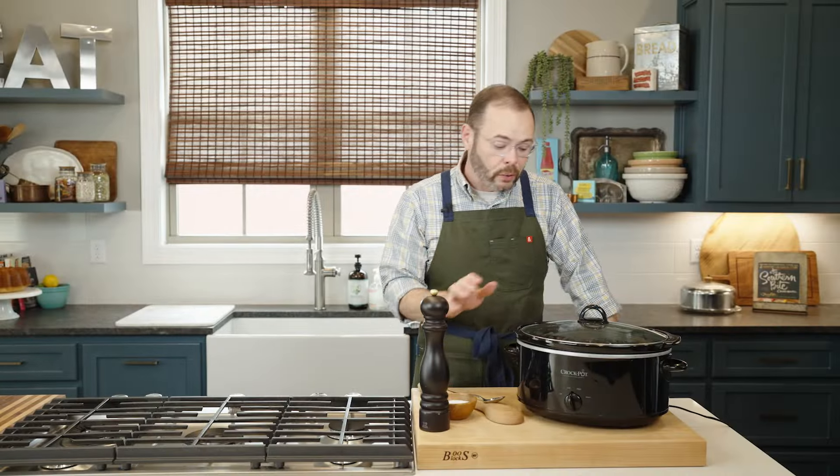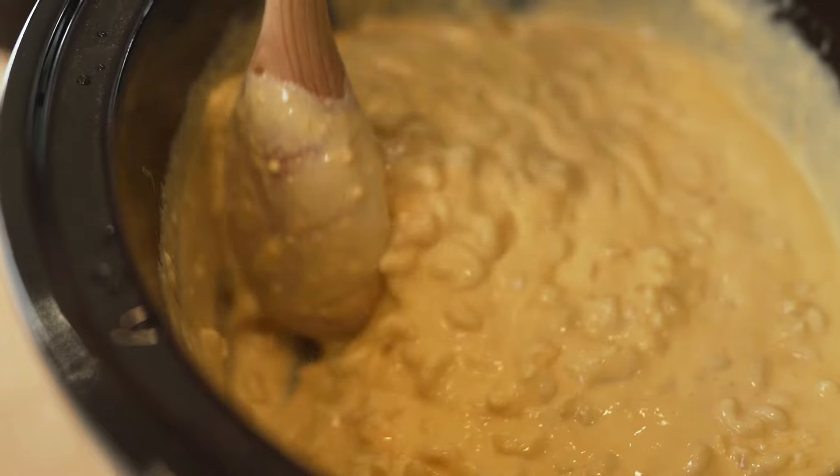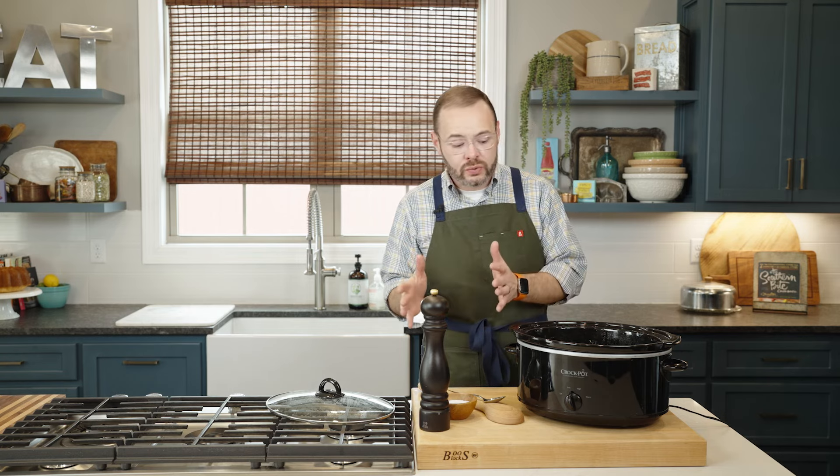After about two hours I think our mac and cheese is done. I'm going to give this a taste to make sure the pasta is cooked through. Oftentimes I'll hear from readers that the flavor falls a little flat, and it really comes down to the specific cheese you choose. Give it a taste and add salt, pepper, paprika, garlic — flavor it up however you like.